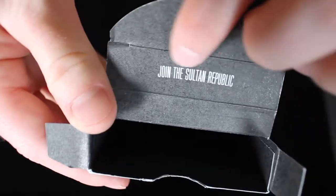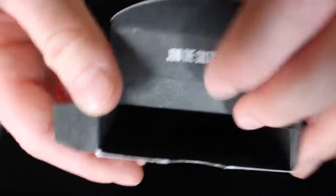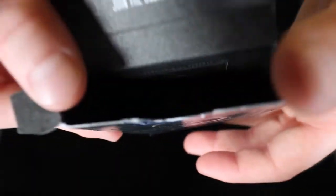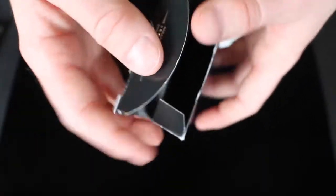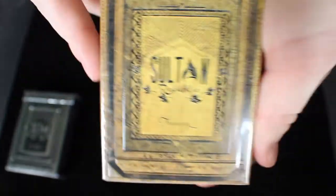So inside of the deck right here, it says Join the Sultan Republic. There's actually lettering and words on the inside that gave clues to actually where you can find the next deck they released.